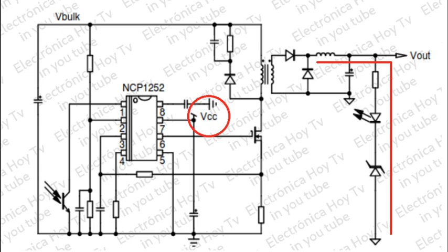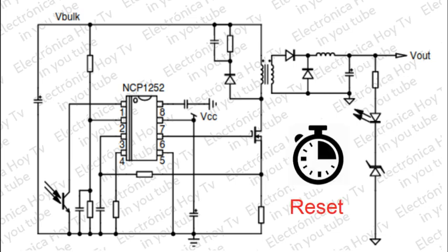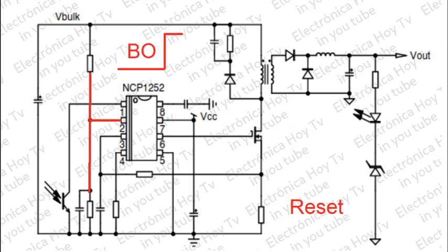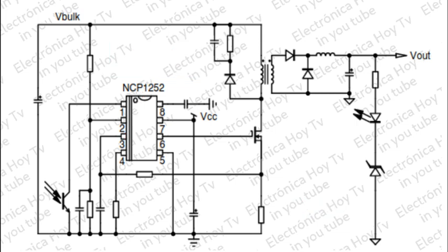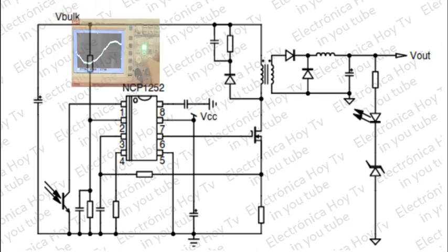Este dispositivo se reinicia cuando, por ejemplo, la falla o cortocircuito desaparece antes de que termine la temporización descrita, cuando se detecta un reinicio de VO en el pin 2, cuando hay un ciclo de bajada a un valor inferior al mínimo aceptado en VCC, o cuando hay un voltaje inferior a un voltio en el pin CS durante al menos 3 ciclos de conmutación, lo que evita cualquier error o falla de detección de sobrecarga.